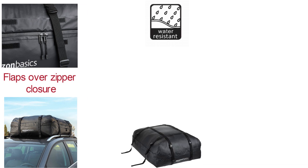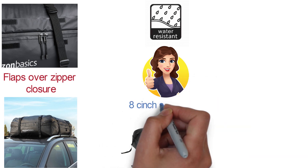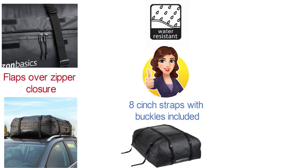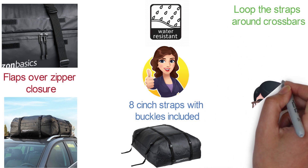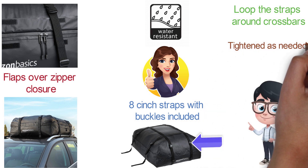The Amazon Basics Carrier is designed for secure attachment on all four sides of any roof rack, with 8-inch straps and buckles included. Simply loop the straps around the crossbars and rails and connect the straps to the fasteners to click closed. These adjustable straps can be tightened as needed for a secure fit.